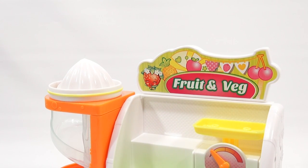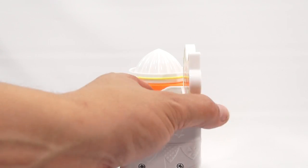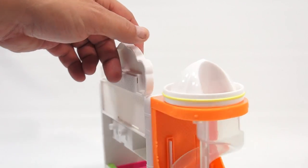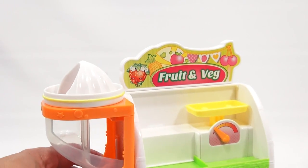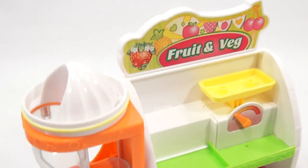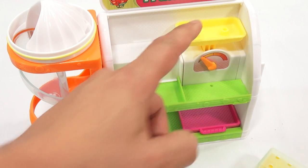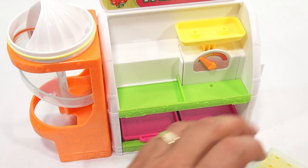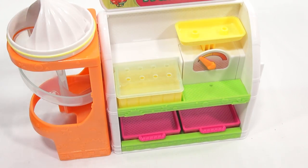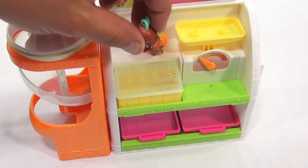It says 'Fruit and Veg Stand' — see that there. We'll set that just a little bit better. Then I'll turn the top piece around so you can see the whole upper area, and then how about a top-down view of the whole thing — you can see your scale area here and the trays.